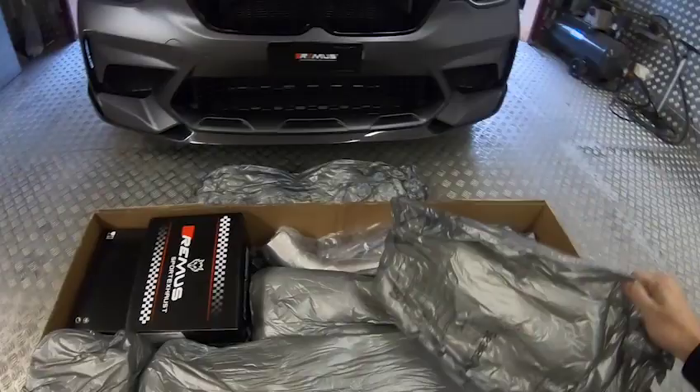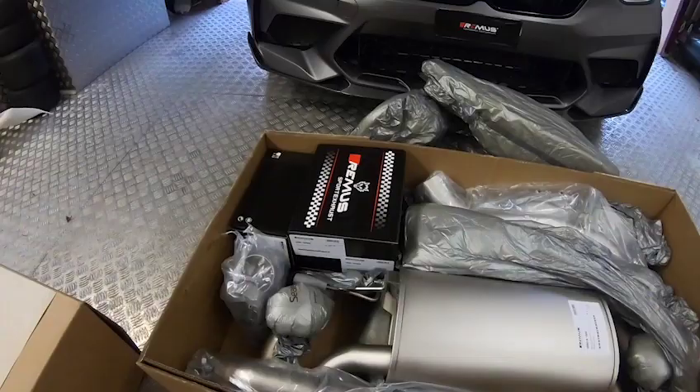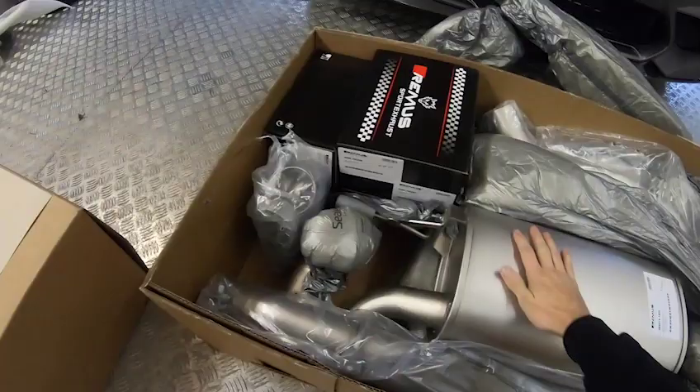It starts to come alive and here we are — the Remus axle-back sport, 100% stainless steel. Looks really great, really happy to open it, can't wait to fit it on my car.